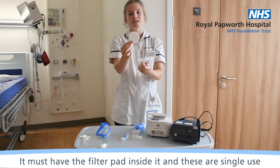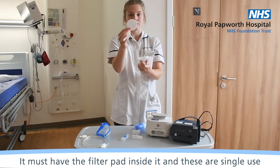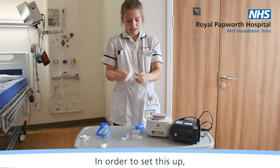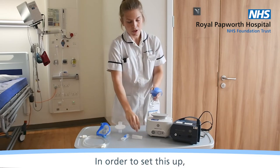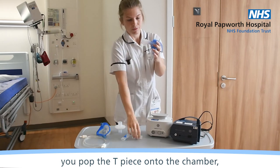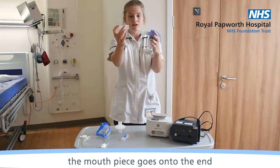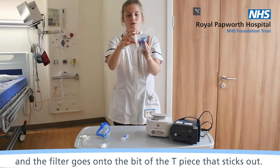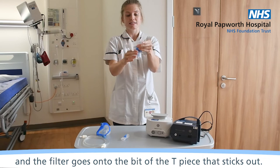The filter must have the filter pad inside it — these are for one-time use and must be thrown away after each time. In order to set this up, you pop the tea piece onto it. The mouthpiece goes onto the end and the filter goes onto the part of the tea piece that sticks out.